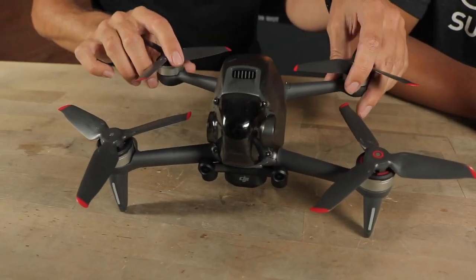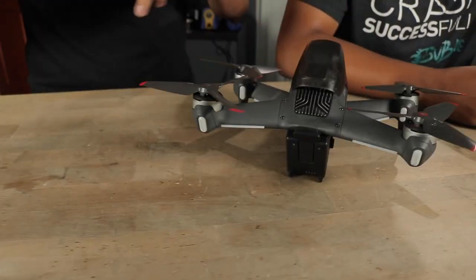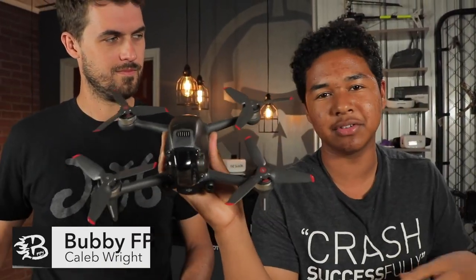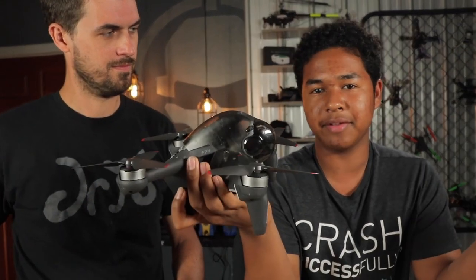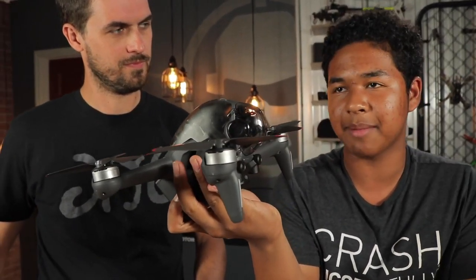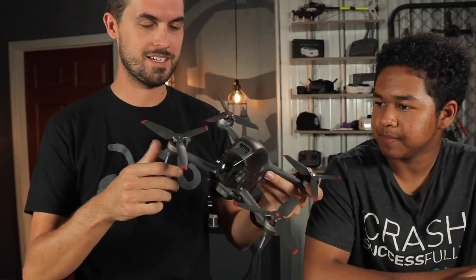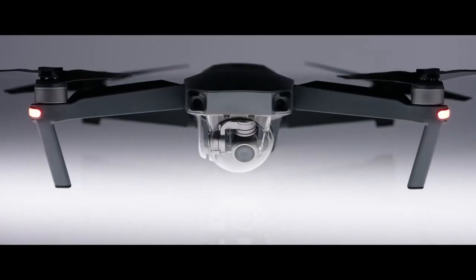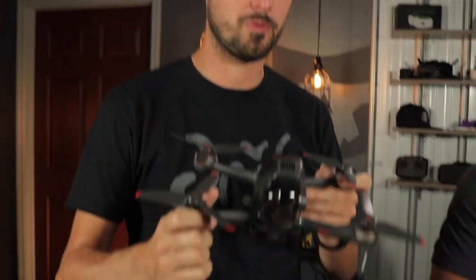Hey guys, welcome to Rotor Riot. Today we're taking a look at the all-new DJI FPV drone. This drone is made by DJI and it is more similar to our freestyle drone, capable of all the freestyle tricks that we do, but it also has beginner modes so it can fly similar to the other DJI camera drones. This can fly very similarly to the Mavics and Phantoms with GPS hold, altitude hold, and all the assistances you might be used to.